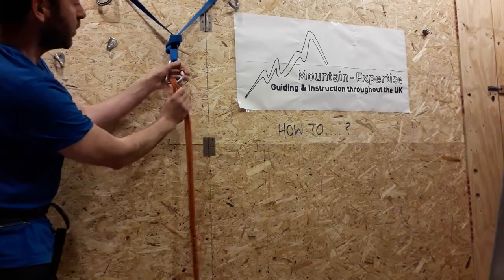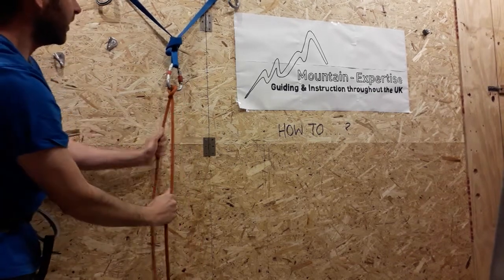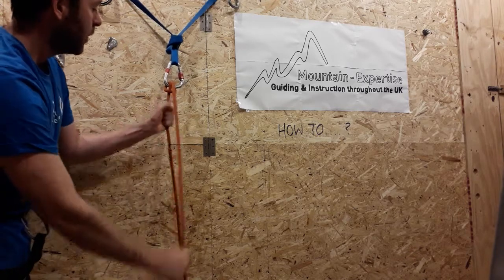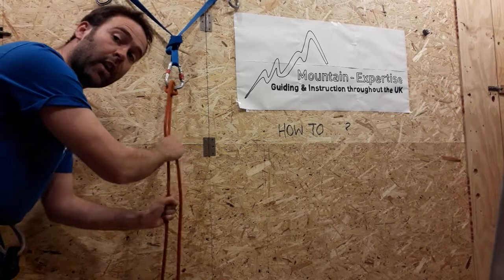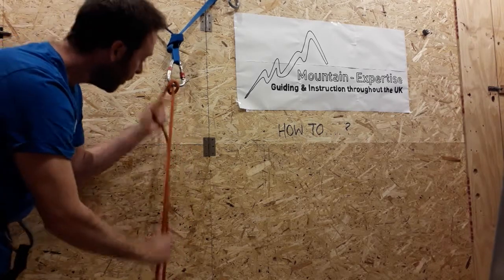So you can clip it into a HMS carabiner, and it's immediately obvious it's not a clove hitch because it moves. Essentially it's a friction knot which can allow you to belay someone easily, holding onto the dead end all the time. But then you can also lower them as well.